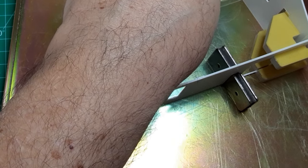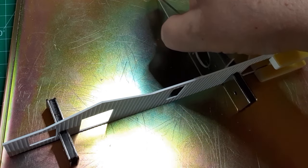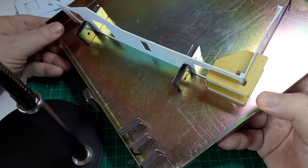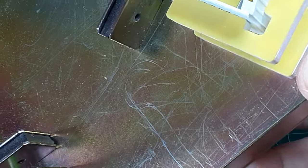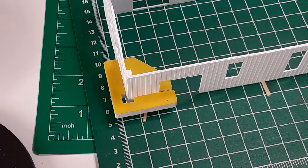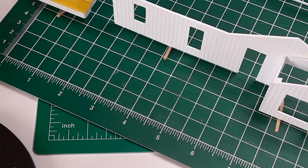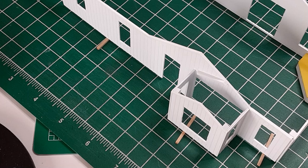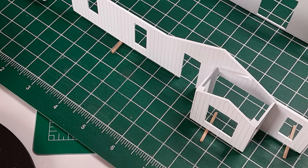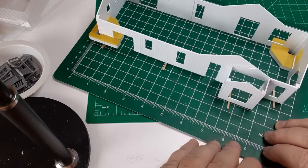With all walls complete, it's time to assemble the structure. I started by carefully gluing two adjacent walls together, making sure both walls were vertical and resting on a level surface, forming a right angle with the correct space at the outside corner for the corner trim. When satisfied with alignment, I cemented the walls together, then attached the corner trim piece. Once the first two walls were joined, I placed the remaining two walls in position, making all joints as square and true as possible. Notice that I put scale 6×6 inch braces underneath the platform side wall to allow for the shorter wall on that side. When satisfied with the fit, I glued everything together and added the corner trim.